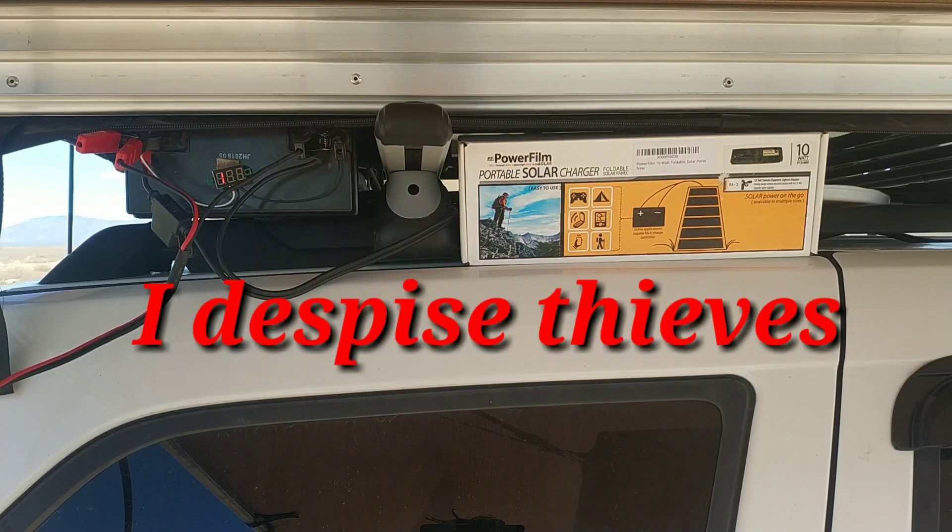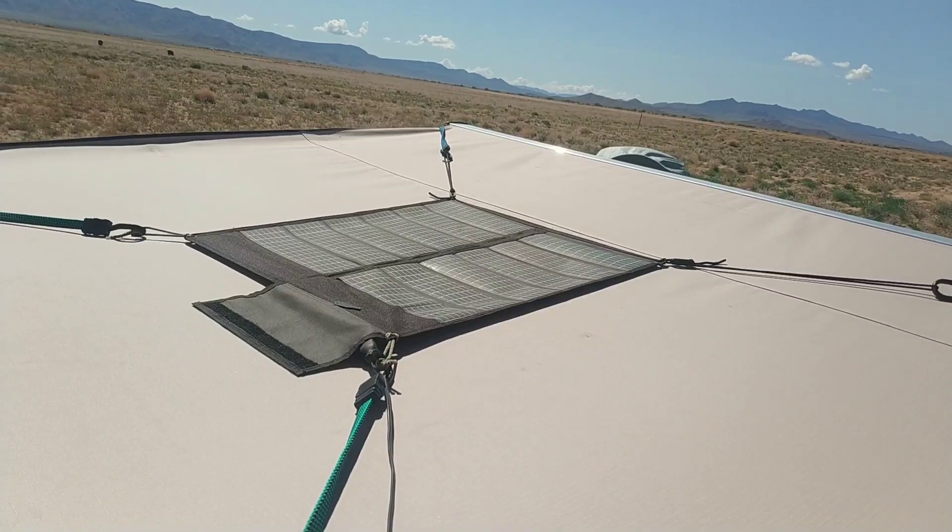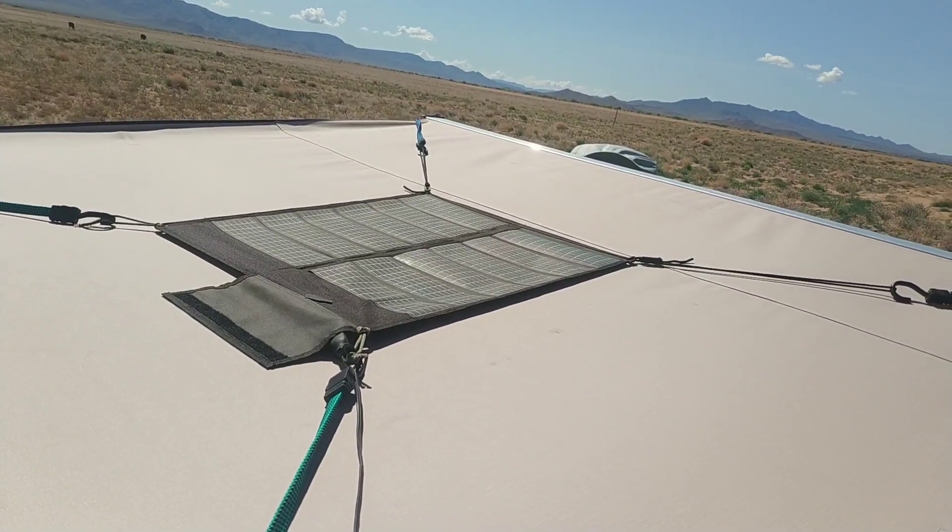The missing equipment included the Genasun solar charge controller I used with this setup, which has caused me to cancel our free speaking engagements going forward. The other reason it's hooked up like this is a test scenario — I want to see exactly how long it takes going direct from the panel to the battery. It's not recommended because overcharging is a distinct possibility, but that's the kind of testing we need to do. Currently I have the panel mounted on the top of my rooftop awning.